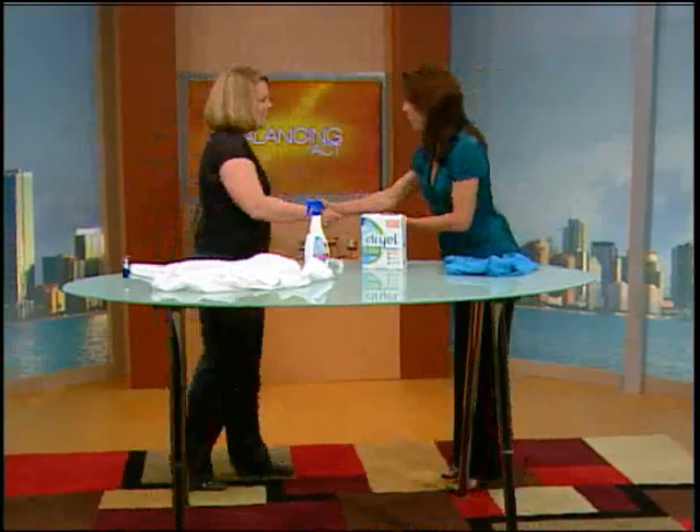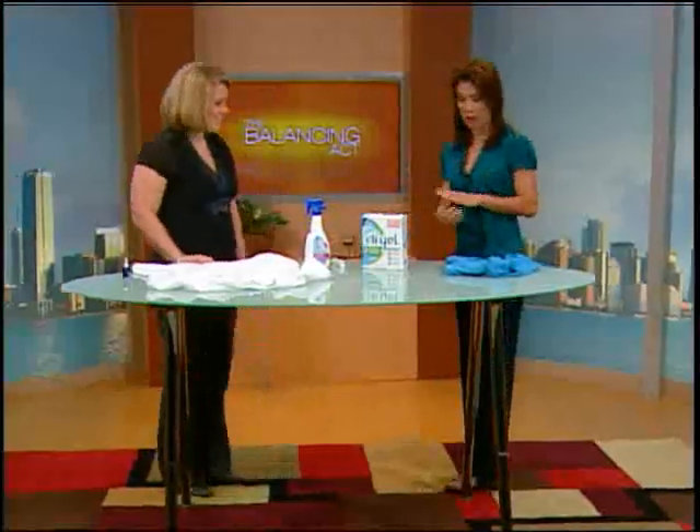Joining us now with a ton of great advice is Bethany Hampton, and she's an expert in laundry care. Good morning. Good morning, how are you? I'm doing great and I'm so glad you're here, Bethany, because I need help. My laundry bills are too much and you say there are ways of saving money.